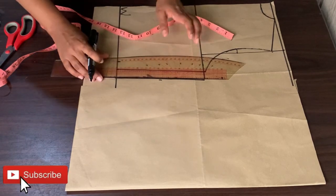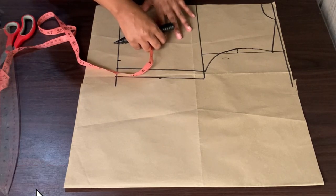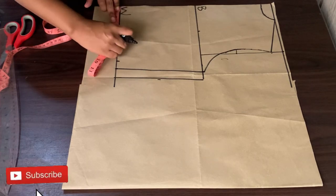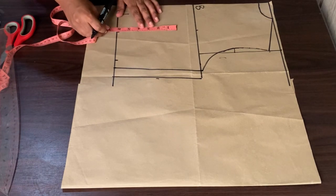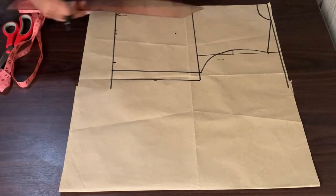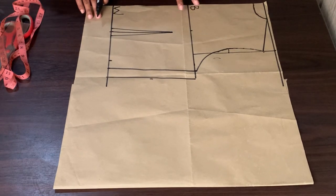Now let us work on my darts. What I will do is get my nipple-to-nipple measurement — mine is 8 inches. 8 divided by 2 gives me 4, so I will mark 4 inches from the unfold part and then go up by 6 inches — that will be the length of my dart. Remember I added 1 inch for a dart, so I will open my darts by half an inch and then connect all the lines. Now we are basically done with our front pattern.